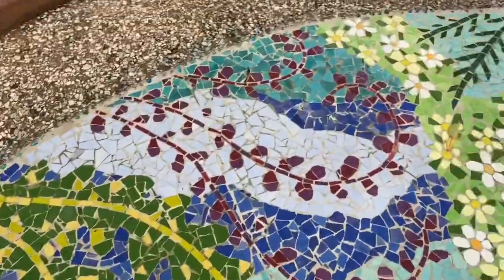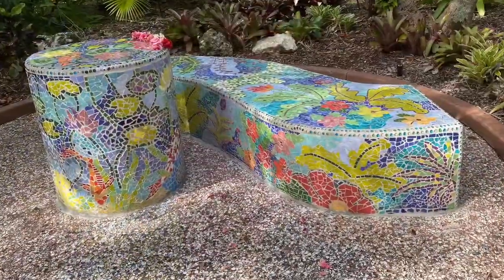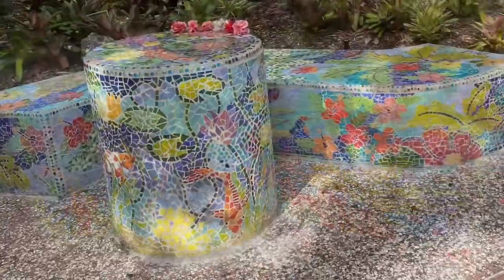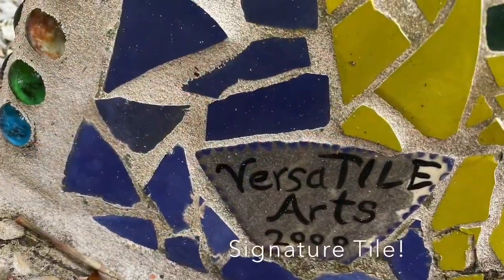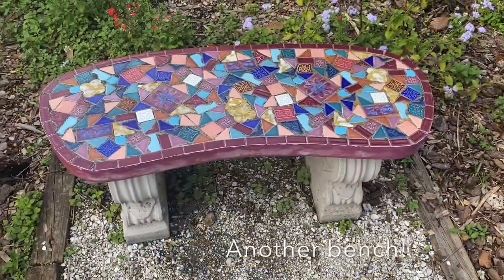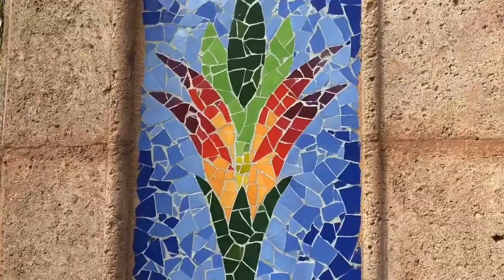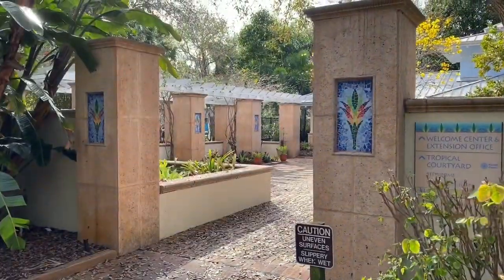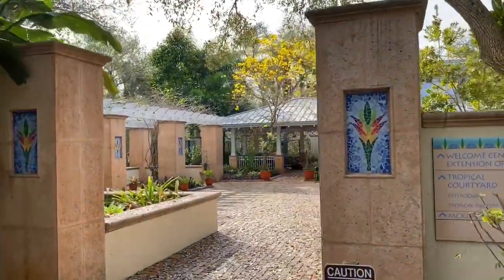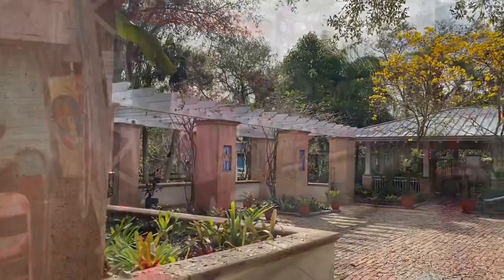Look at that - there's my husband. It's never-ending! Here's a bench. There's a whole bunch more of these little mosaics leading to this courtyard area, and then there's more in there.